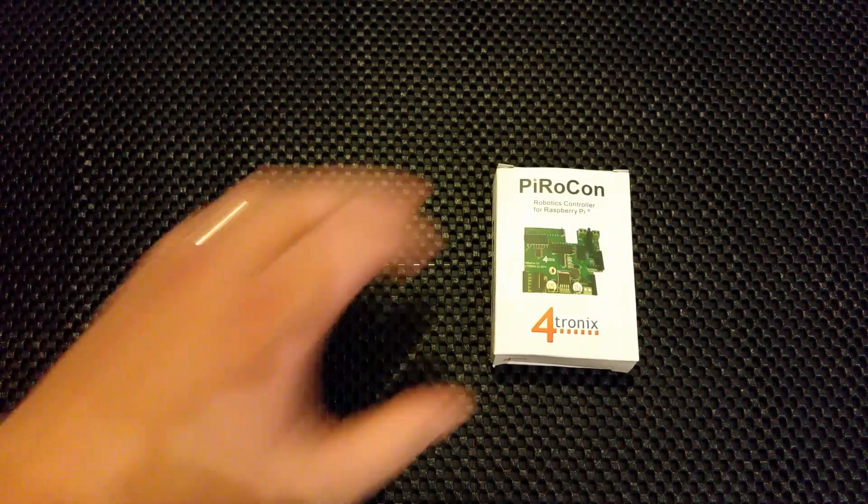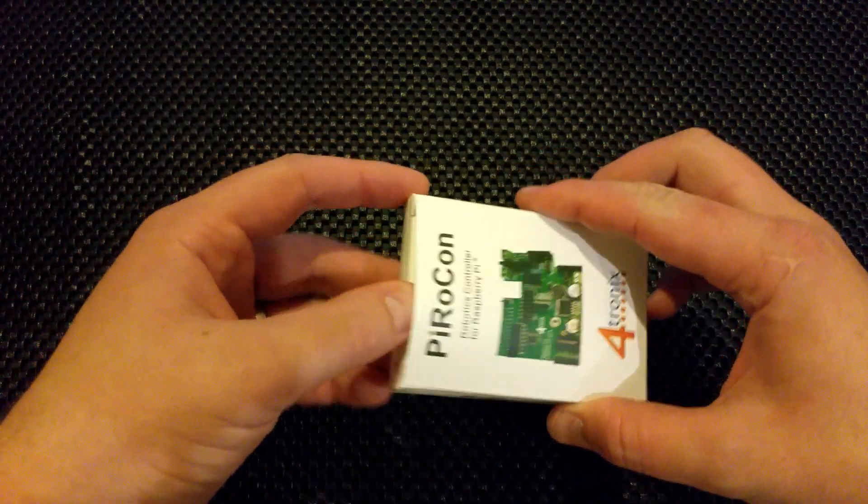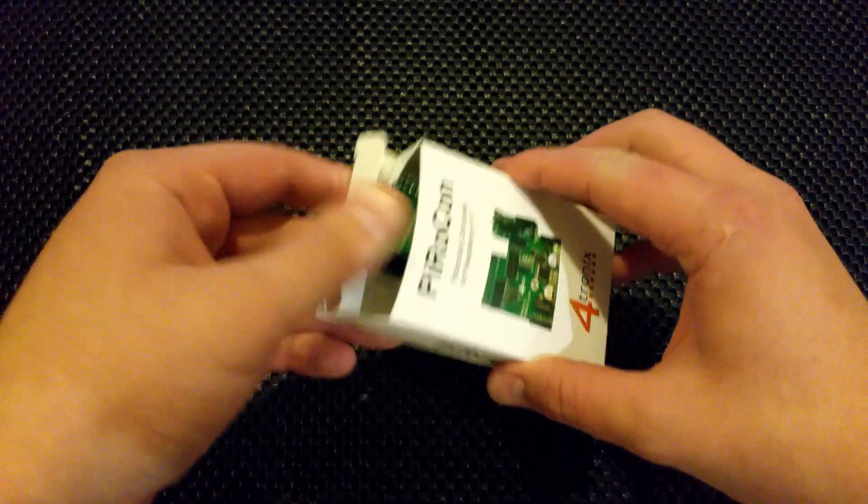This was the next step — it was delivered yesterday, so I thought I might as well show you guys what's in the box. I haven't opened this yet, so I don't know exactly what's inside, though I've got an idea because I bought it.